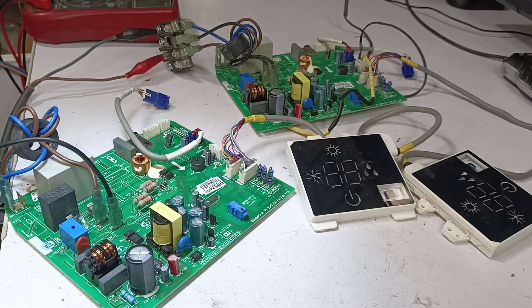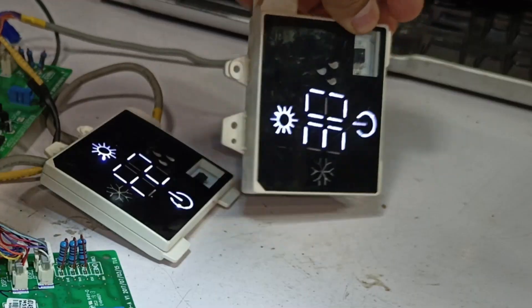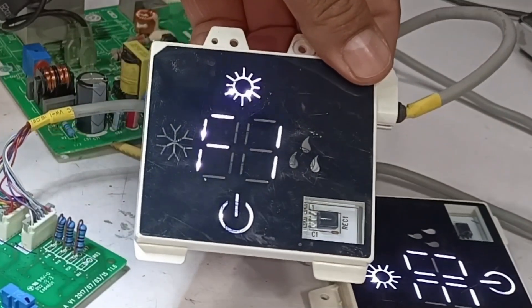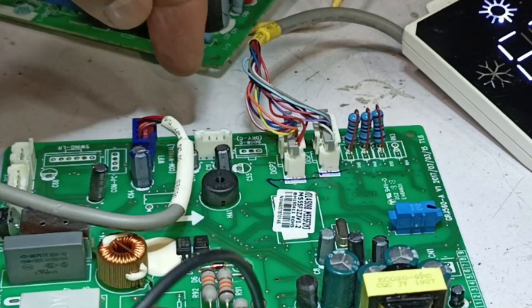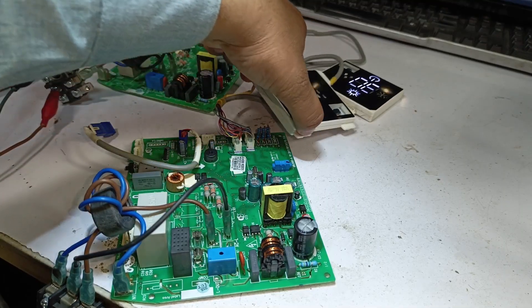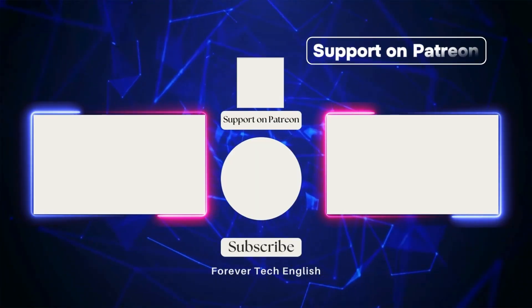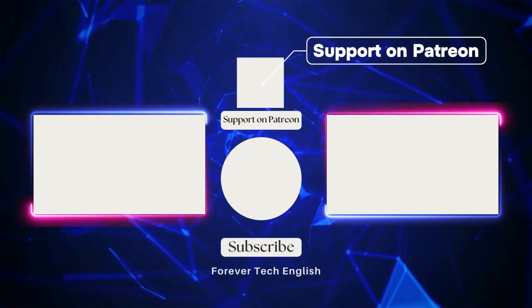We will test both circuit boards together to check whether they are working. After supplying power, the display is showing 30 degrees, which means it is okay. The other board is showing an F1 error because the thermistors are not installed, while the first board has thermistors installed. This confirms that both boards have been successfully repaired. Click on the left or right thumbnail to watch our next videos, and subscribe. Thank you.